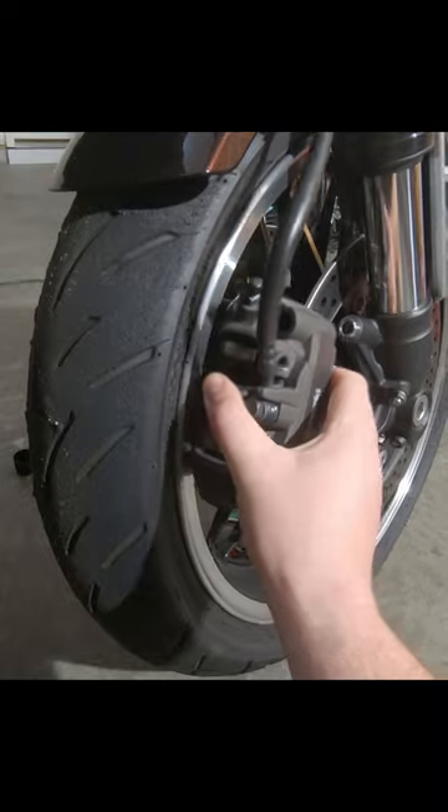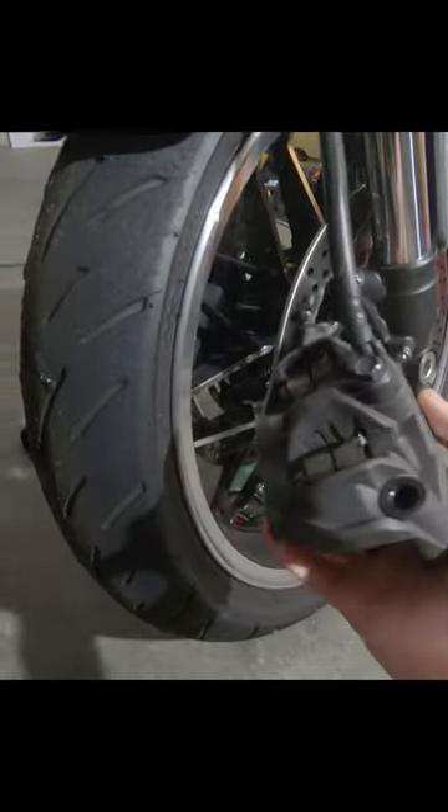So then we're going to gently take this out — careful not to bash into your wheels. Because we took those two bolts out, the pads just fell out.